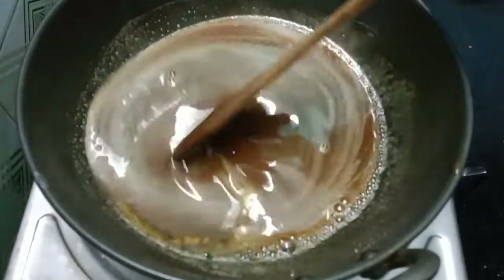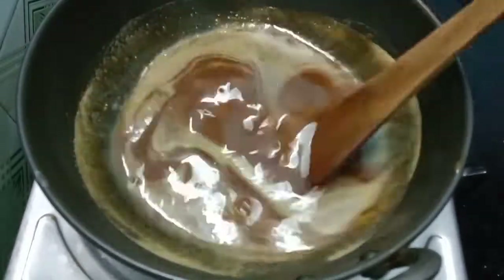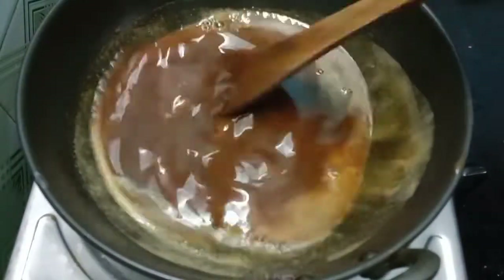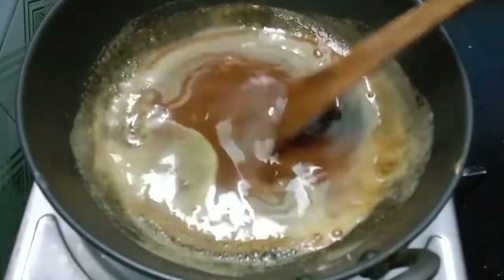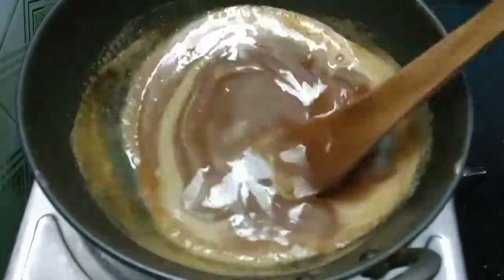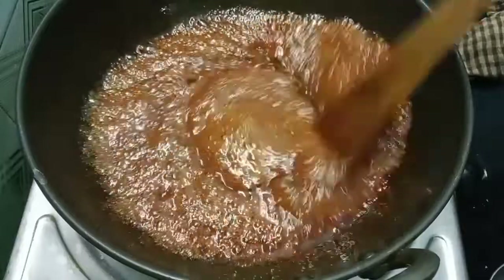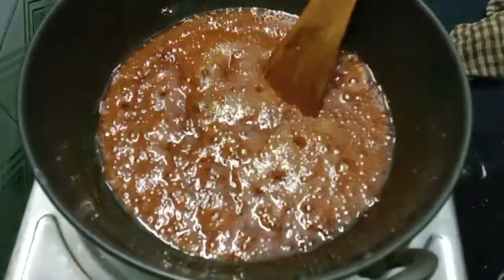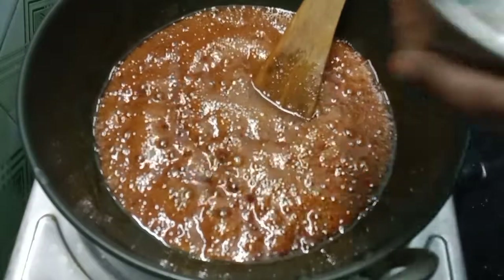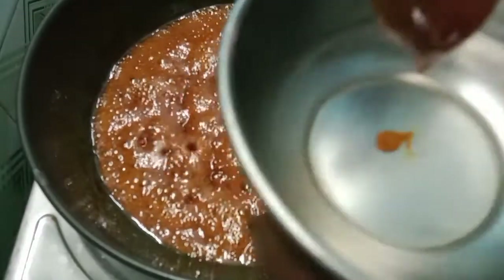Now we have to put it in the pan. Let's put it in the pan and check the pan.